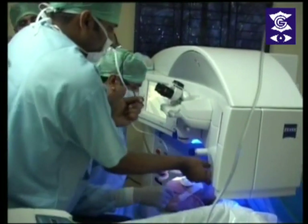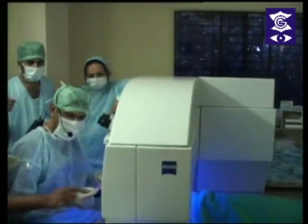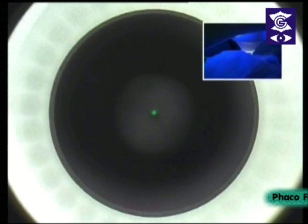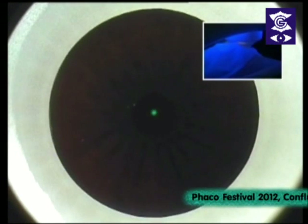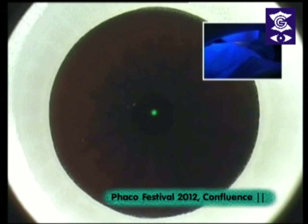Does it show that excellent surgeons smile less? The patient smiles more with an excellent surgeon. Now I am going to dock the left eye — ask the patient to look at the green light on top and not to move. Can you see the green light? Don't move your head, don't move your eye, just relax. Once you are centered you put on the suction — you can also use the infrared to check centration. Now it is ready — we are going to start the laser. 33 seconds.